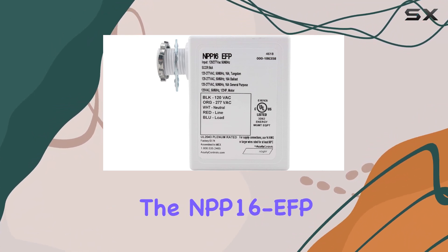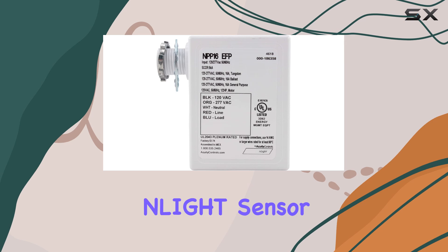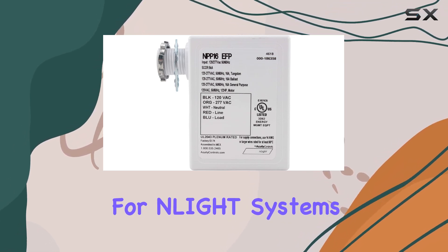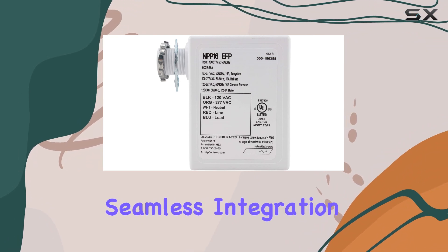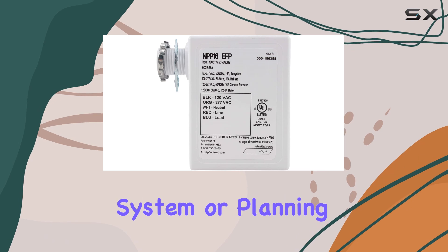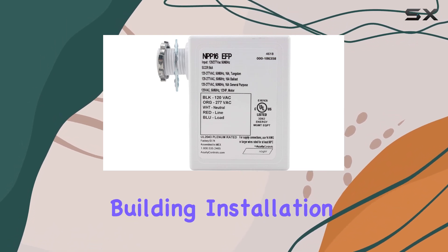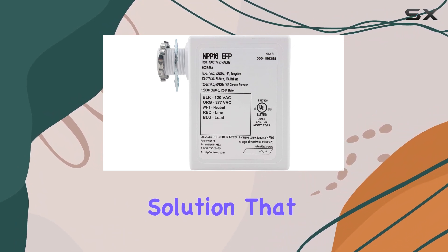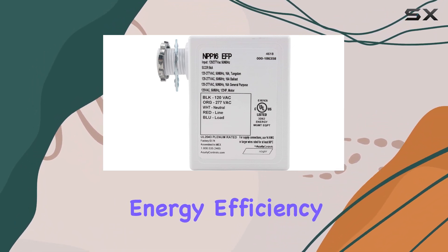In conclusion, the NPP-16 EFP in-light sensor relay power pack impresses with its tailored functionality for in-light systems, robust build quality, and seamless integration capabilities. Whether you're upgrading an existing lighting system or planning a new smart building installation, this power pack offers a reliable and efficient solution that enhances both comfort and energy efficiency.